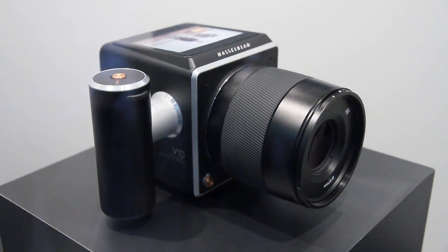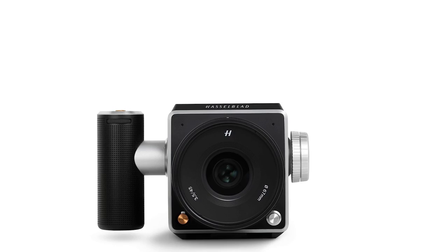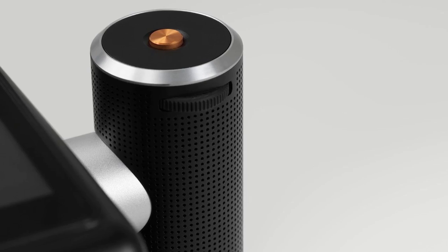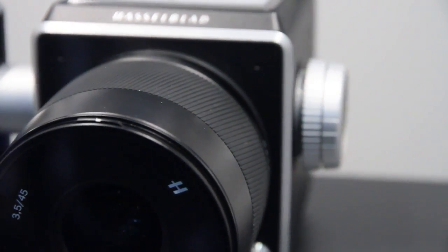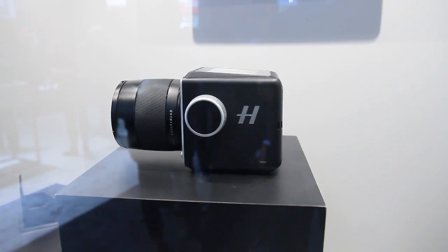The idea is that you start with a black box and then you can add a viewfinder to the top, add a handle to the left or right side, and put in whatever dials you want. So it makes not just the accessories modular but the entire camera itself. For example, if you're left-handed you can adjust the handle to your preferred side, or if you're used to shooting with a movie camera you can make it more like one. They're trying to make it adaptable to any photographer's style.